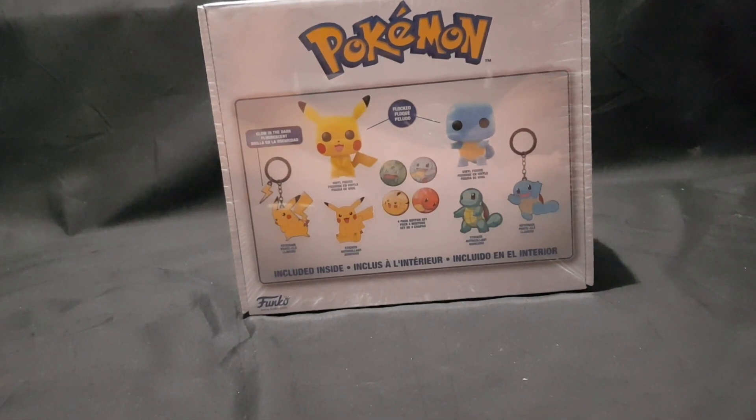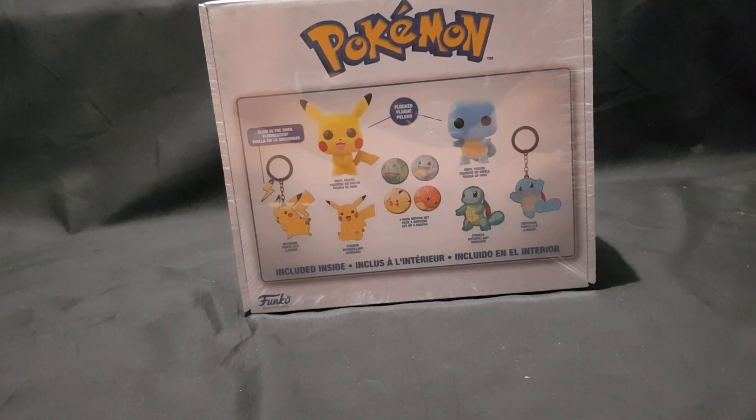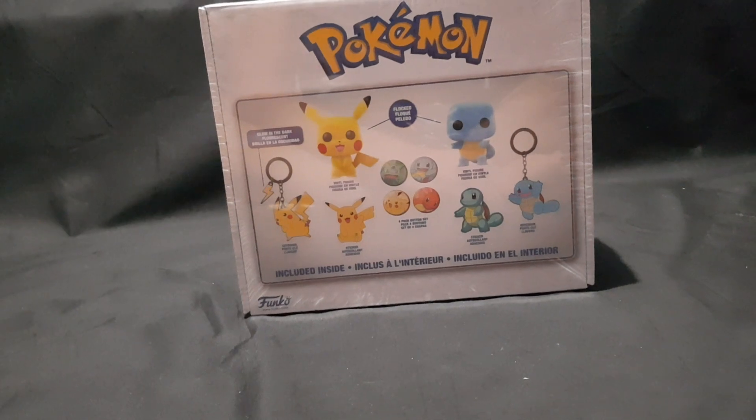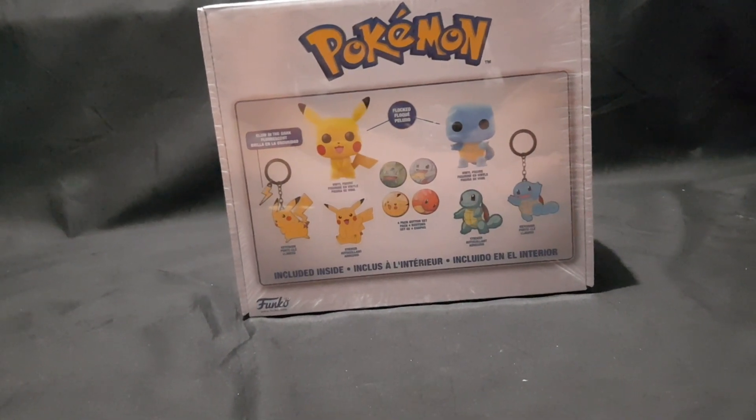This includes two flocked Pokemon Funko Pop Vinyl figures, a glow-in-the-dark Pikachu keyring, a Squirtle keyring, Squirtle and Pikachu stickers, and a four-pack of buttons featuring the four essential Kanto Starter Pokemon.